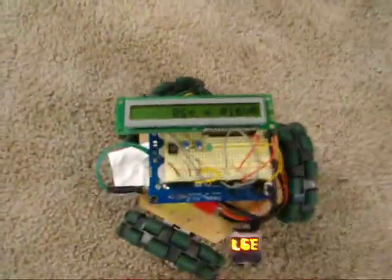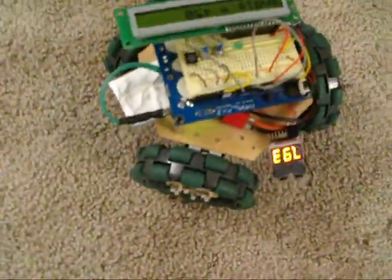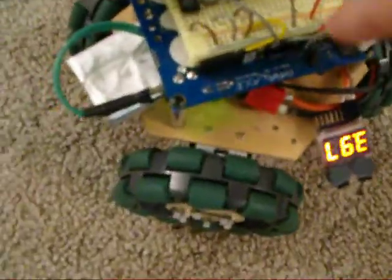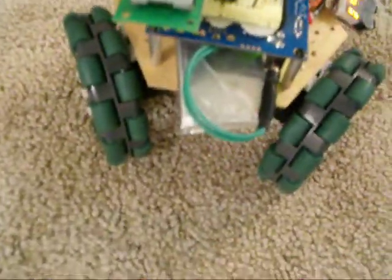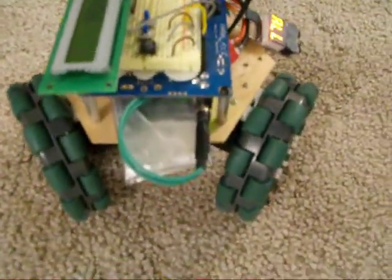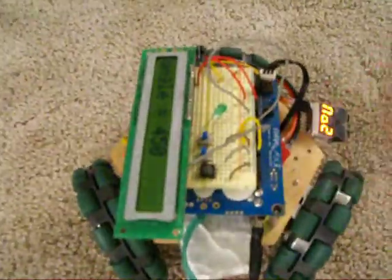I think that's about all I wanted to show you for right now. I'm using a Propeller Proto Board — it's upside down. I have a breadboard attached to the back side of it, and a Lithium Polymer battery, a two-cell. And I think that's it.